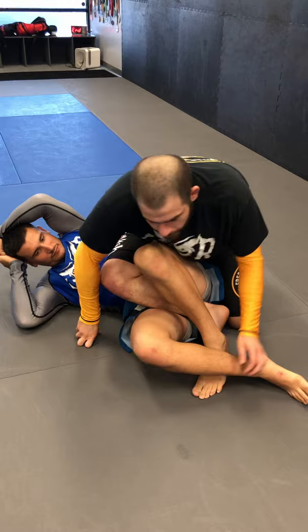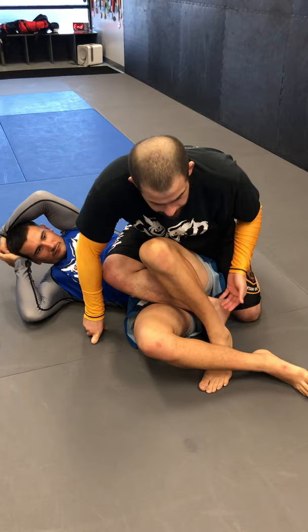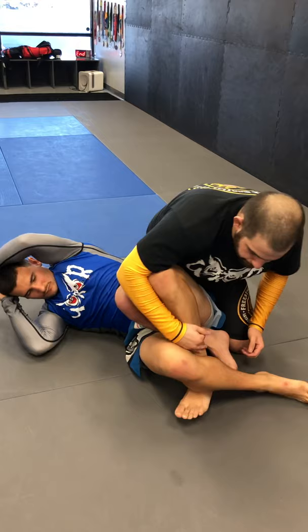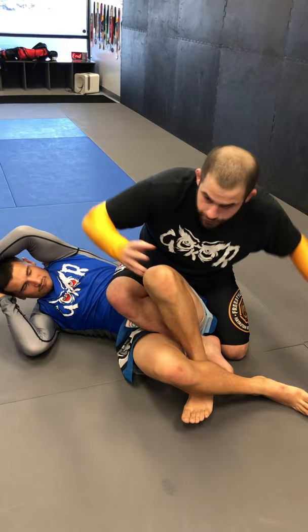I back step and I'm in essentially a knee bar or a leg lace Sankaku situation. More often than not, what I'm going to try to do here is peel the legs out, open it, maybe sit back to the inside heel hook. For this specific finish, it's none of that. I'm actually going to do another rotation from here. He's going to trap his legs and instead of me trying to sit back, I'm actually going to shoot my right leg through and turn all the way.